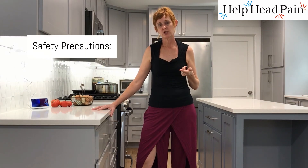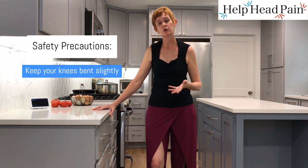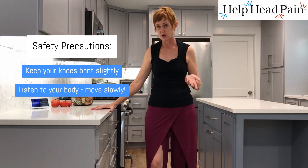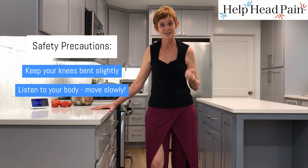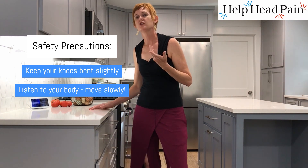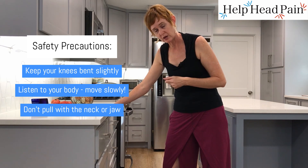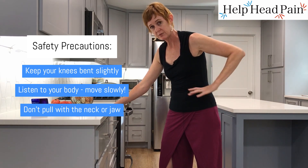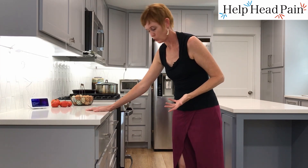As we're doing this stretch, safety precautions: keep your knees soft and bent so that you're not twisting in the knee, and listen to your body — nice and slow. This is a really slow, kind of delicious style of stretch, so go with it that way. I also don't want you cranking with the neck, because if we loosen up the lats and we loosen up the side ribs, the neck being able to relax will follow.